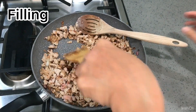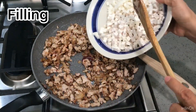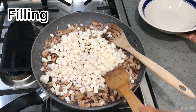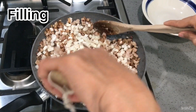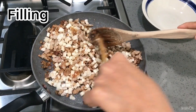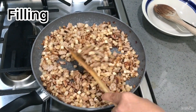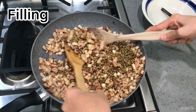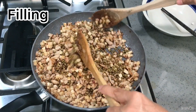Add salt and sugar. Stir until it's all well mixed. Add taro and jicama and keep stirring. Turn off the stove and add the mung beans. Stir until everything is well mixed.